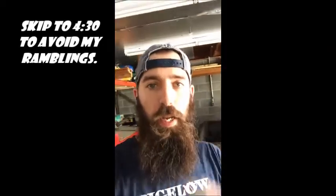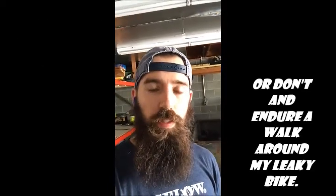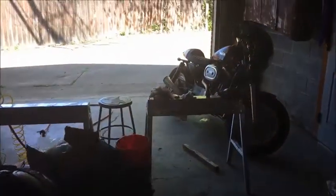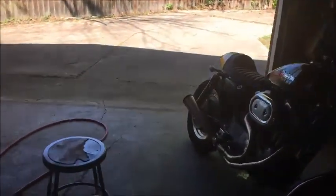Hey guys, what's going on? So today we're going to be looking at my 2000 Harley-Davidson Sportster. It's an 883 Custom. I've done a couple of modifications to it. I've been trying to convert it into a cafe racer-styled motorcycle.